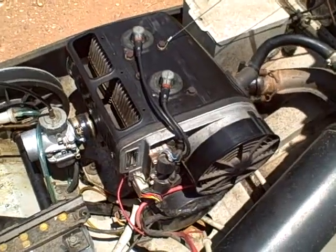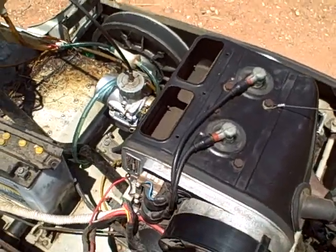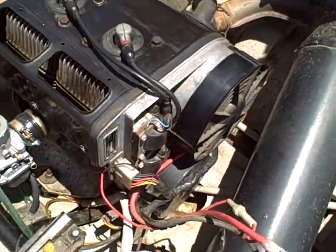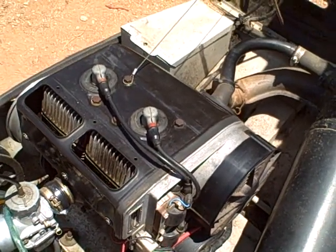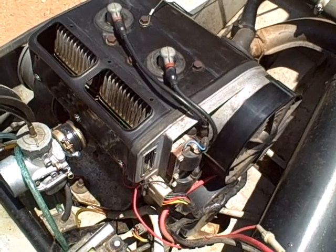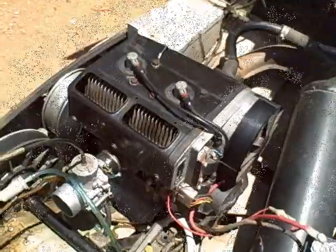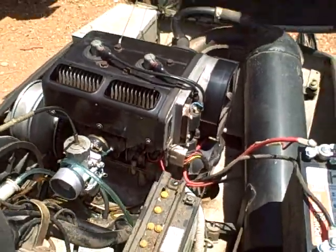Now I'm going to do a little start and run test — a little electric start at first, 125 pounds. And I'm going to do a pull start test on it as well, 125 pounds.